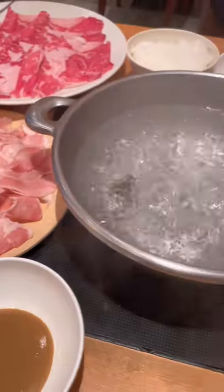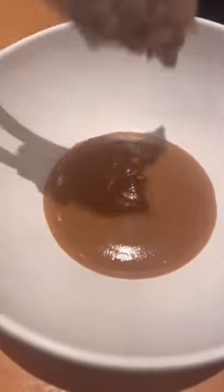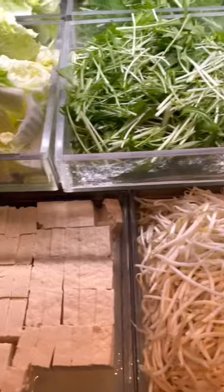Shabu Shabu is a popular Japanese food eaten in winter with your friends and family. It's basically thinly sliced meat and veggies that you dip into water, shabu shabu it around until it cooks, dip it in sauce, and then eat it.